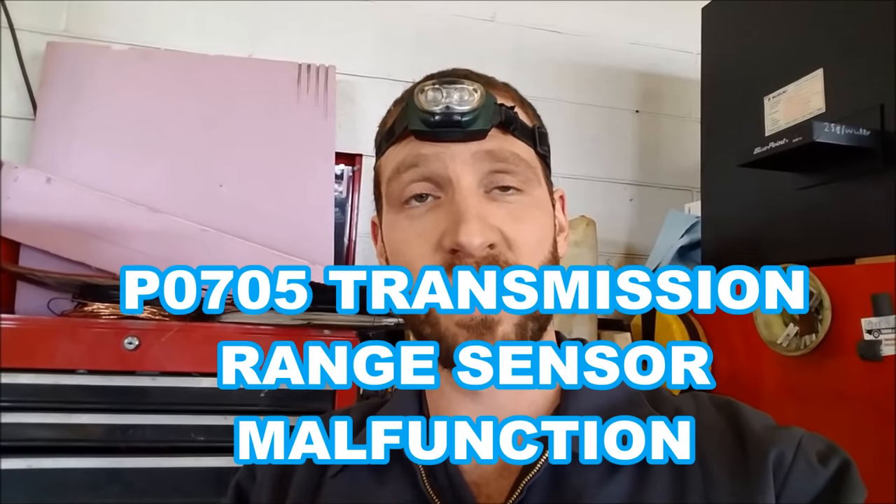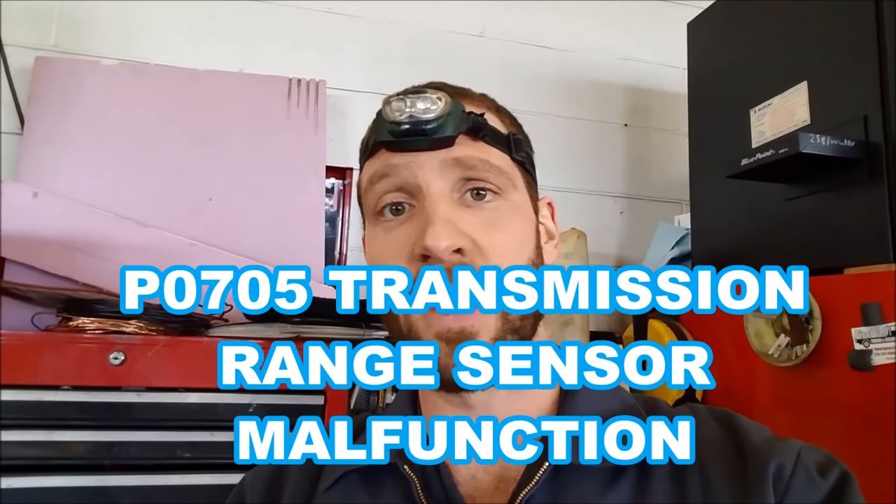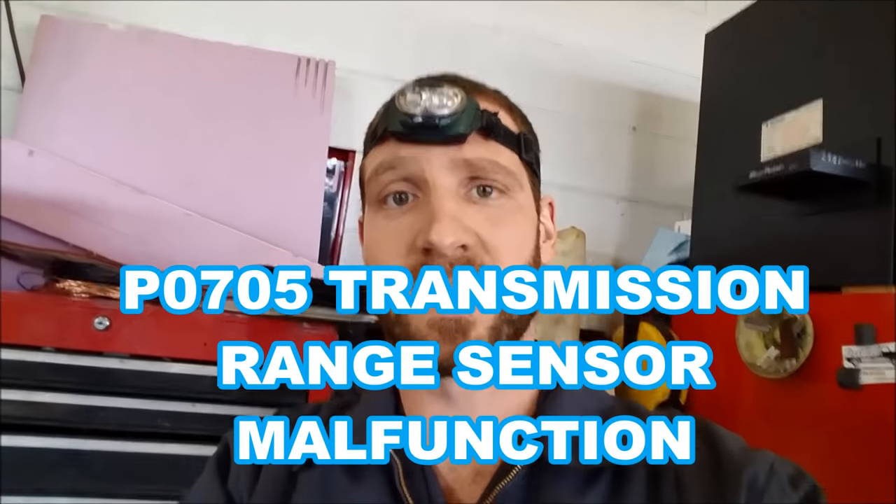Some of the reasons you might be replacing this switch are if you're having trouble starting the car and you have to wiggle the shifter back and forth. It might be setting the check engine light for a range selection mode or something like that. I forget what the code is, but they go bad in a few different ways, so we're not going to go into the diagnostics. They are a very common failure. I personally cleaned them out before and they're good for six months, then I have an issue again because those copper contacts inside do get worn out over time — it is a mechanical part.